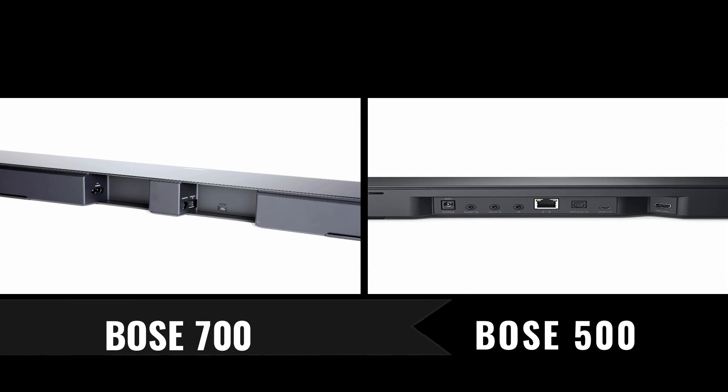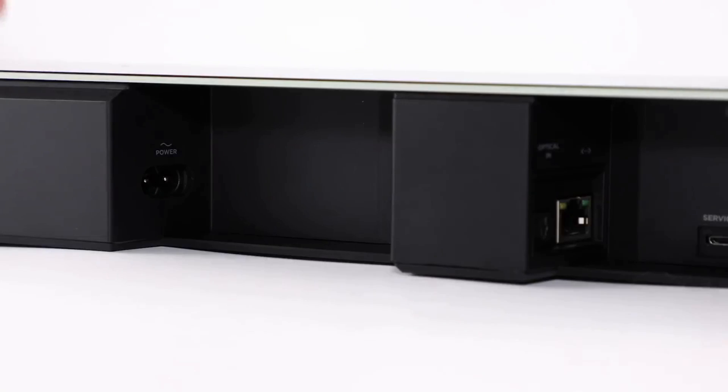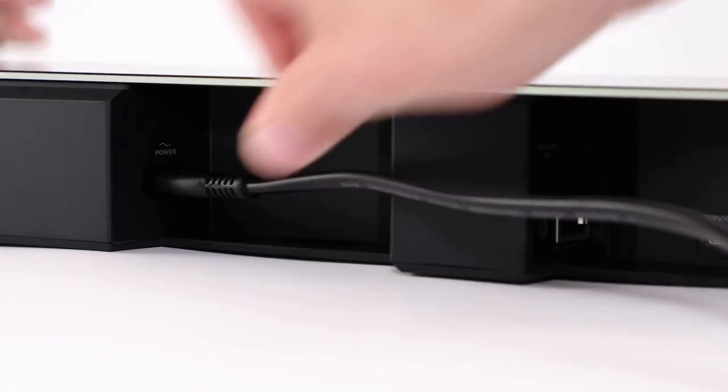The other difference you're going to see is the input layout. It's not a huge difference as both soundbars have the same specs: one HDMI with ARC and one optical audio input.